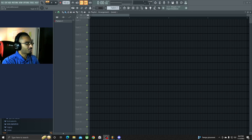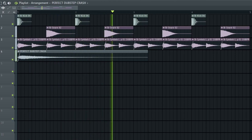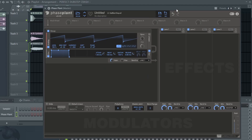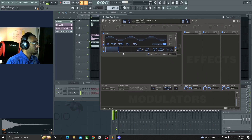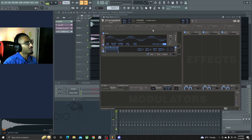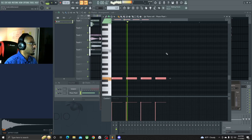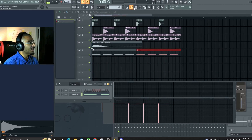Feeling like making some color bass today, so let's get the drums going. All right, that's a nice start. Let's get a sub in here with Phase Plant, put it to a sine wave, lower that down a little bit. Let's go for E for now and have everything on an E note, then go from there.